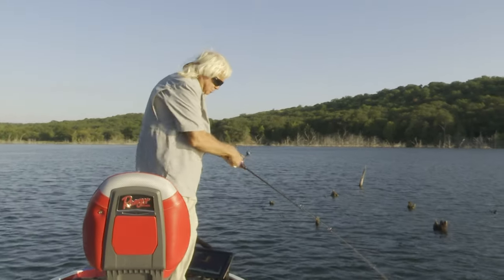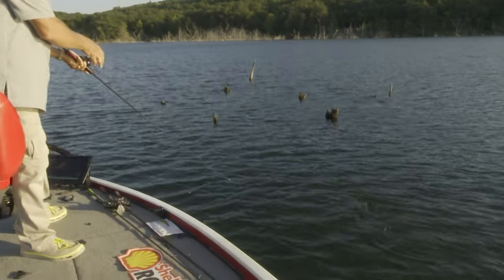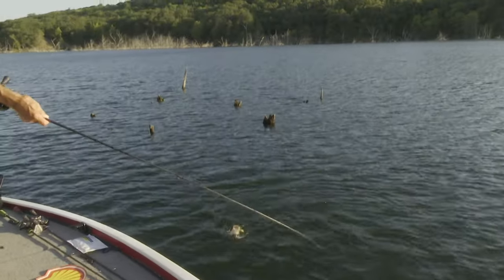He hit it — that's a little one. He hit it two times and missed it. Finally got him. Is it a crappie? No, it's a bass. I thought it might be a crappie since he hit it a couple times and I missed him.